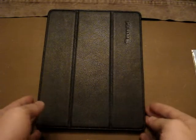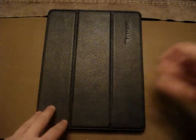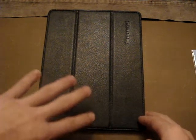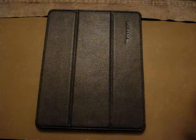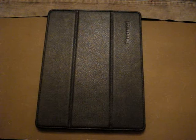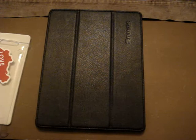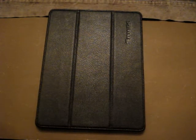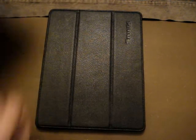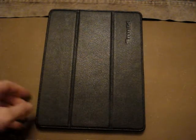We are going to be doing a review on this iPad case. It's also a sleep and wake case, so it will turn off and turn on your iPad just like the Smart Cover. I'll put a link in the description to the product. This came in just a cardboard box with some white protective material inside the case.